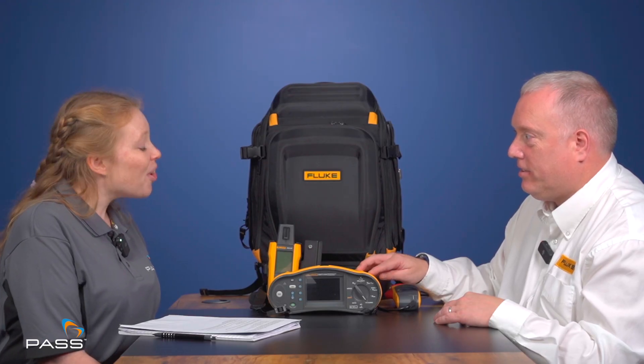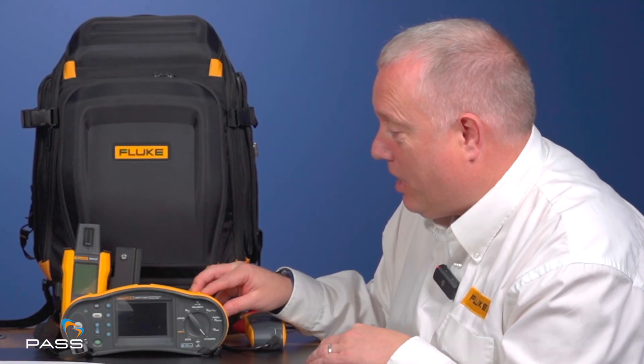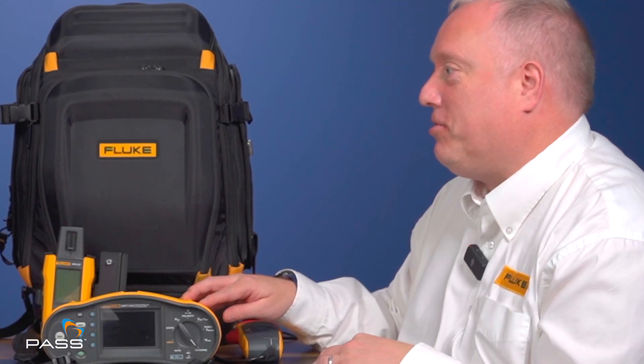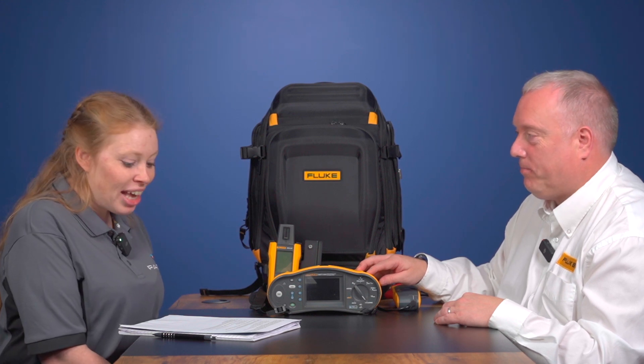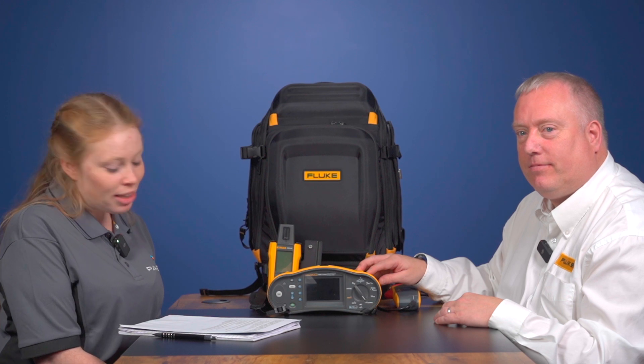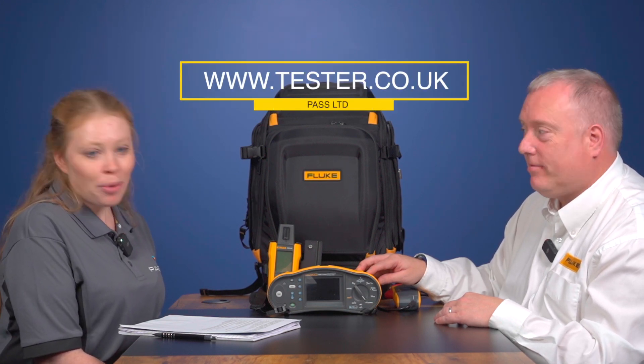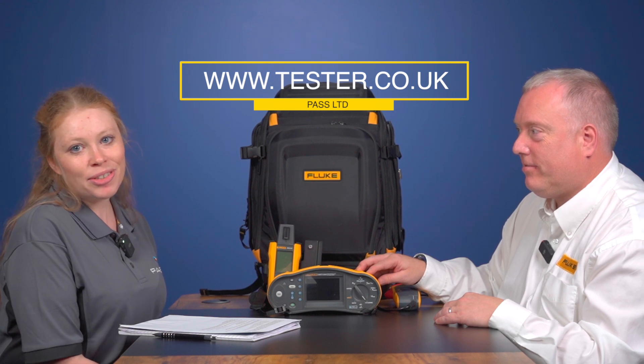If you could describe the Fluke SMFT in three words, what would they be? Reliable, accurate, and easy to use. Thank you for introducing us to the Fluke SMFT Solar Multifunction PV Tester. For more information, please visit our website at www.tester.co.uk.